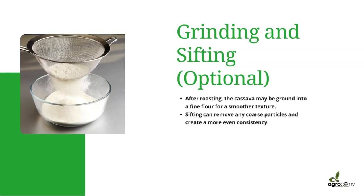After that, it is ground — grinding is standard — and then sifted; sifting is optional. It is ground into a fine flour for a smoother texture. Sifting is done to remove any coarse particles and to create a more even consistency.